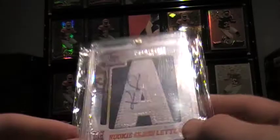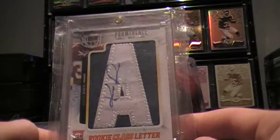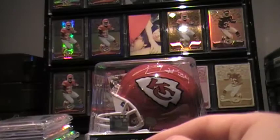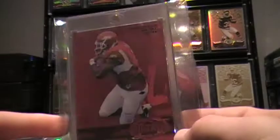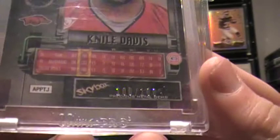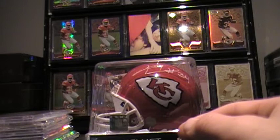I've also got this Prominent Letterman auto, numbered out of 100. It's the only one I've ever seen. I want to get the rest — the D, the V, the I, the S — but I've only seen the A. Next we have the Metal, really nice card, really shiny, really red in person. It's kind of hard to tell over the camera, but it's out of 100 — 100 out of 100. You'd pay one-of-one if you're into that stuff, so it's a good addition.